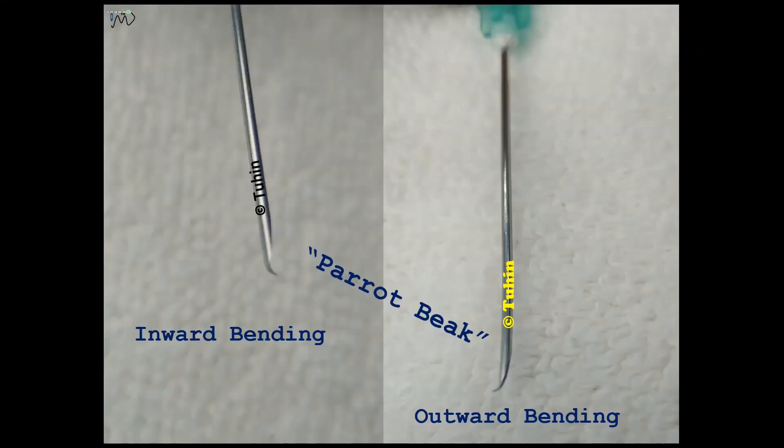When the needle tip bends towards the bevel it forms a parrot beak or inward bending, and when it bends opposite to the bevel it forms an outward bending.